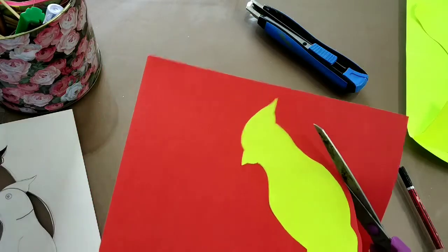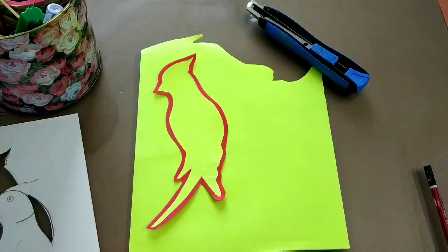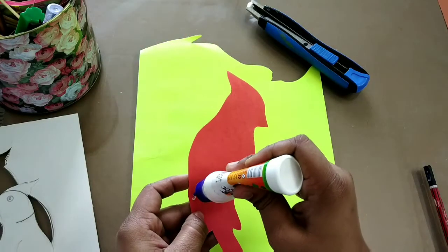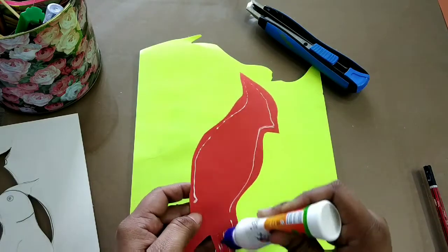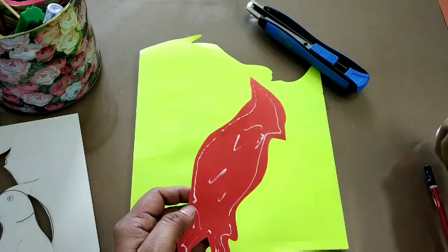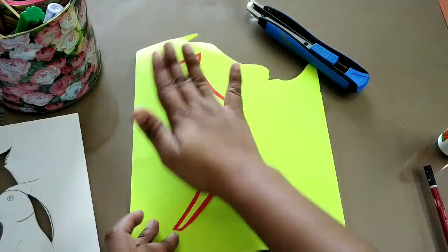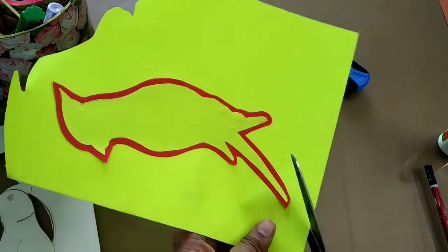We don't want our edges to be thin and thick from different places — this is not very difficult, it's easy. Now for the third layer, I'm going to paste this again on yellow. This will be our last layer and again we will cut this leaving little edges.